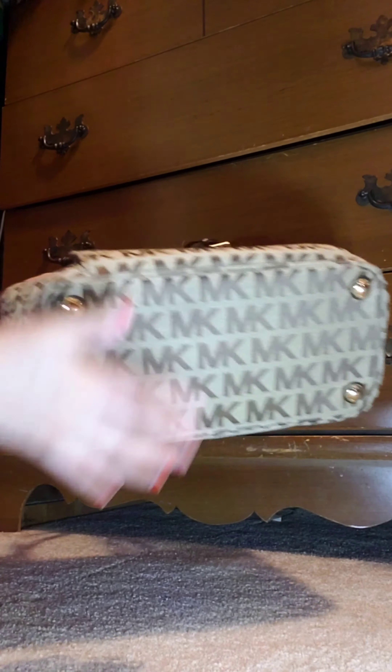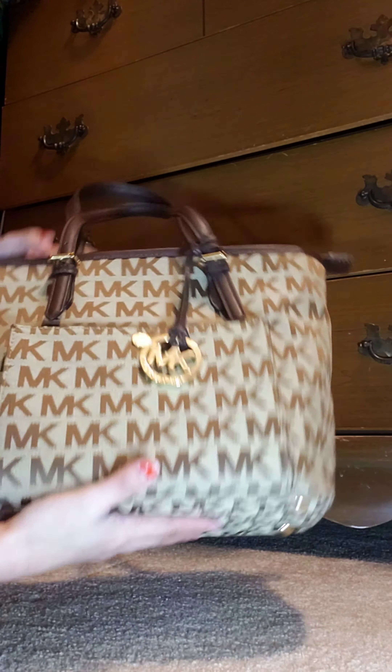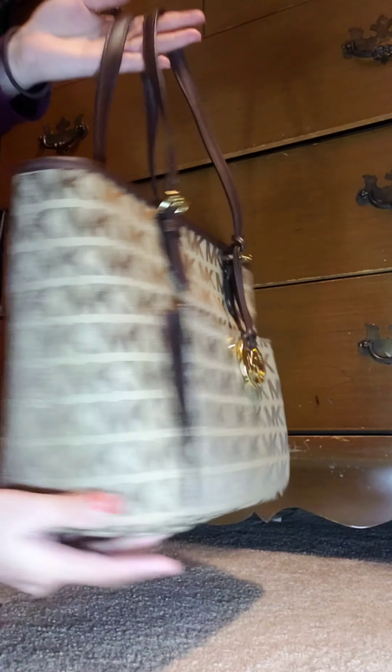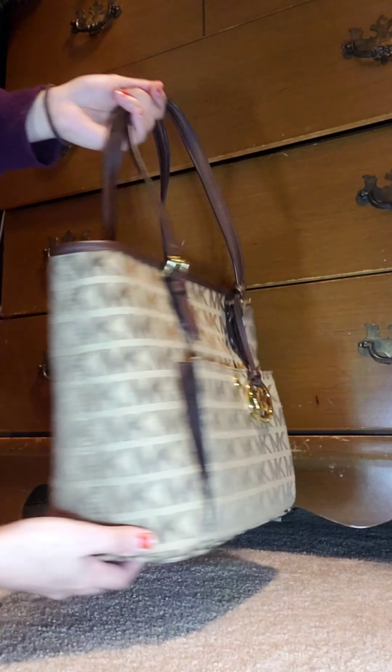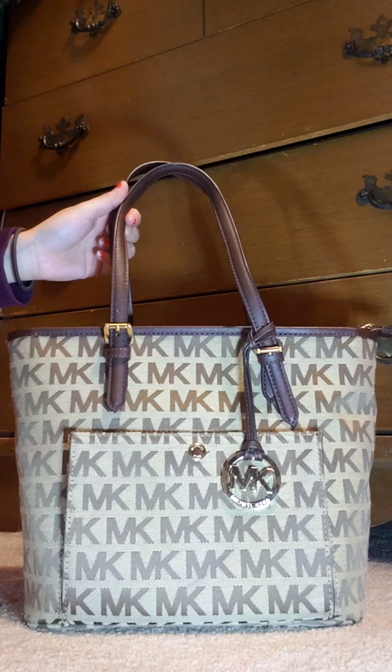The hardware is gold, and the bottom has a printed Michael Kors logo. That's it for my review — thank you for watching and see you next time.